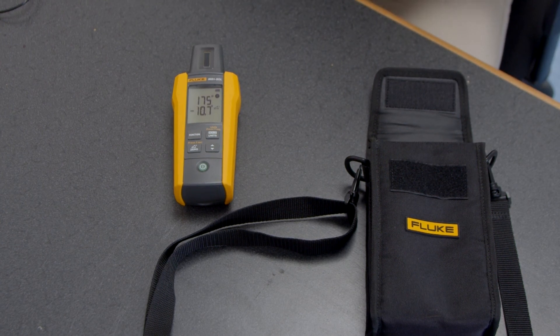All four key measurements are right here in one easy-to-use tool for all the photovoltaic systems out there. For more information about the Fluke solar irradiance meter, please visit www.testequipmentdepot.com. I'm Adam with Fluke — thanks for watching.